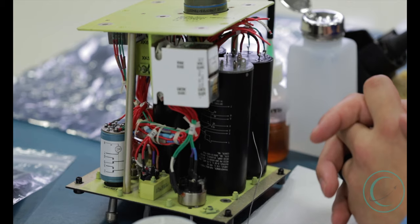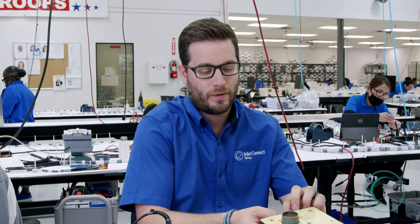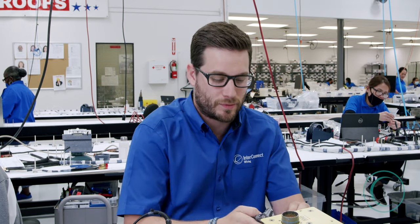Here we have our internal lighting panel. The first step in our process of soldering the wire to the switch is going to be to remove the insulation of the wire. We'll start by determining the gauge with our strip tool.